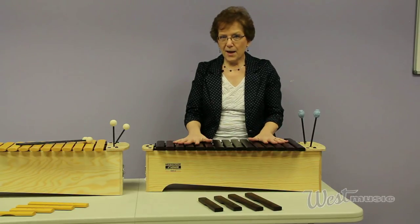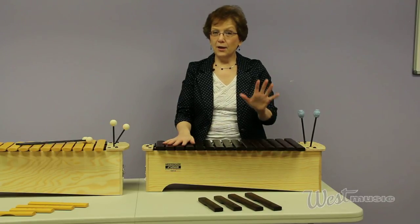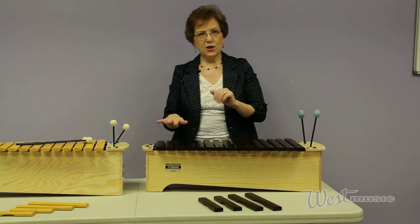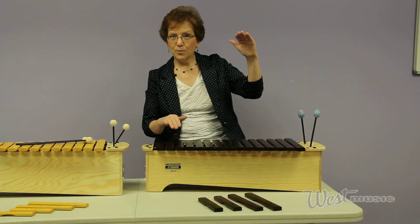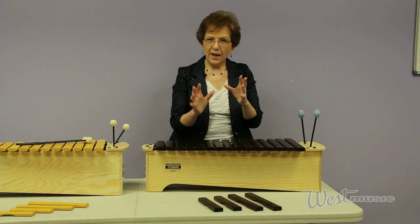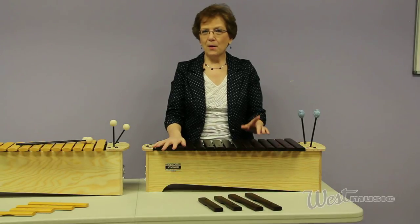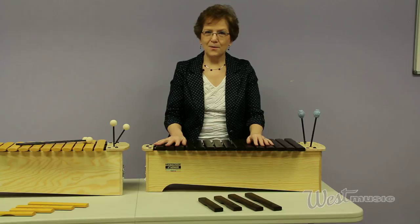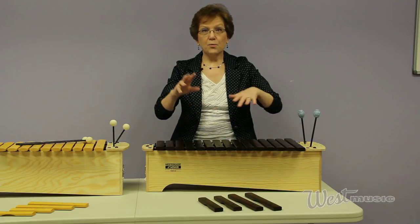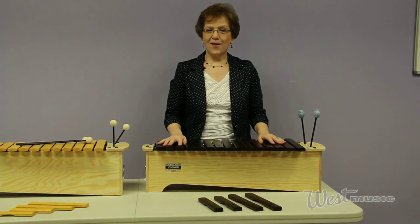So again, here we have the best made by Sonor — whether rosewood or fiberglass. We have the better from Primary Line, and then we have the good from Global Beat. The features and benefits increase with each instrument, as well as the price. If you need assistance finding just the right package for your situation, give me a call or send me an email at jpine at westmusic.com. I love to create custom packages for educators, churches, or therapy sessions — mixing the right xylophone and glockenspiel with a couple of drums and some rhythm sticks. That's what I do. I hope to hear from you soon. Thanks for listening today.